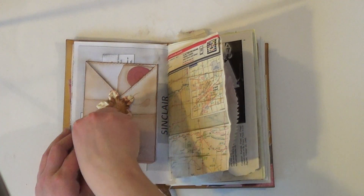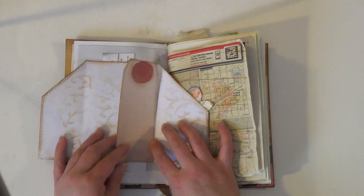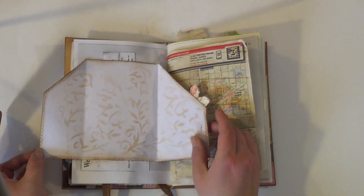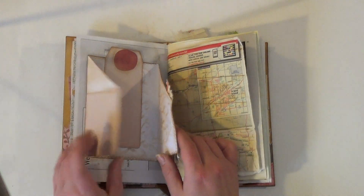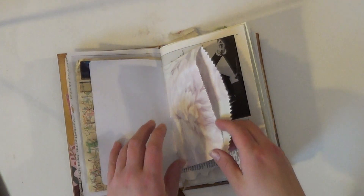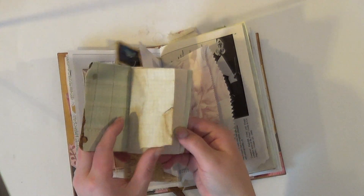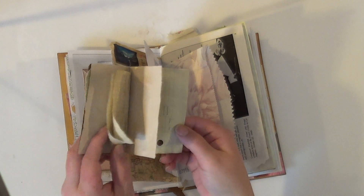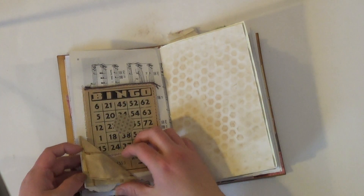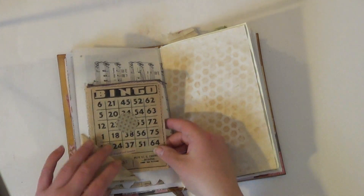This is a velcro — it's still wet because I just glued the velcro on it — but it pulls out. It's got a tag in it. I did some stenciling and it just closes like that. Some map paper. A little pocket or bag with a little booklet inside of it, some papers, different coffee stain papers.